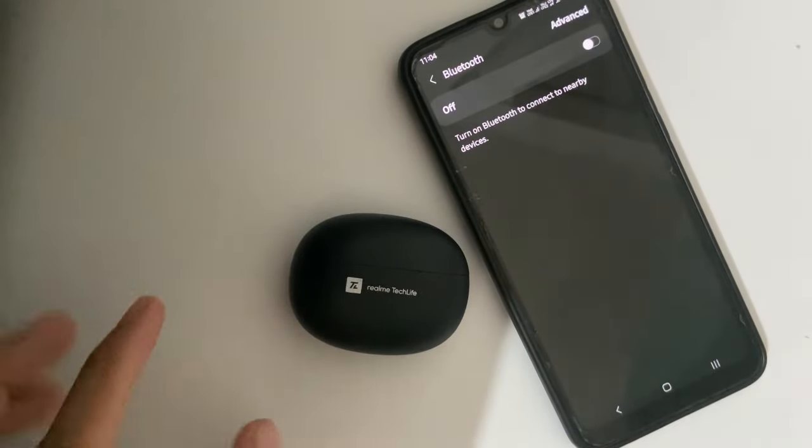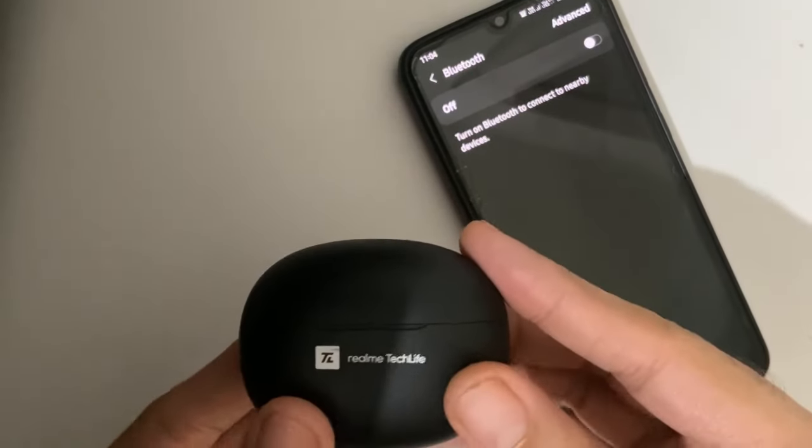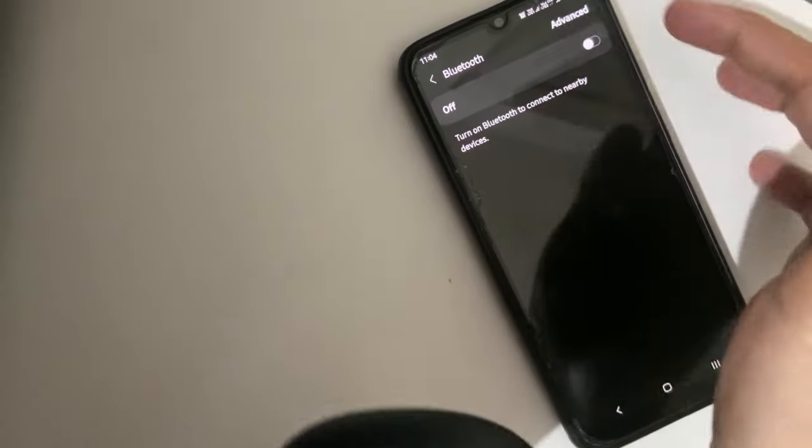Okay, so in this video, I will talk about Realme Techlife Buds T100.